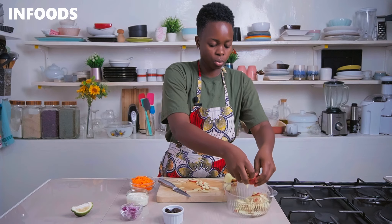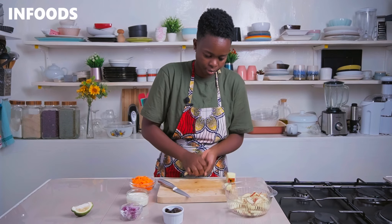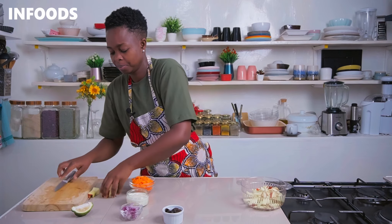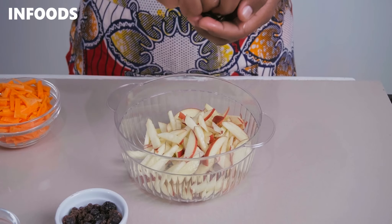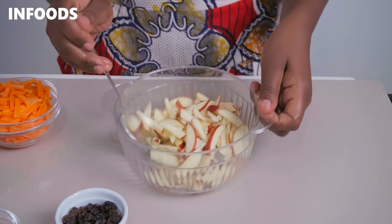Once you're done, transfer the apple pieces to the bowl. I'm going to squeeze in about one teaspoon of lemon juice into the bowl — this is going to stop the browning.